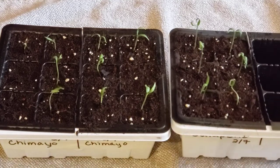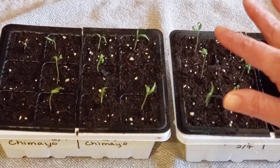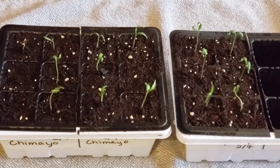These jalapeños will be going under the lights without the dome on — this one's too tall and the dome was hitting it. I'm going to leave the dome on the chameos probably one more night in hopes that a couple of those other cells that haven't germinated pop through. If not, they may still germinate — I'll just have to watch.